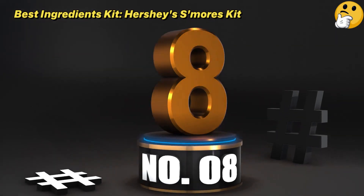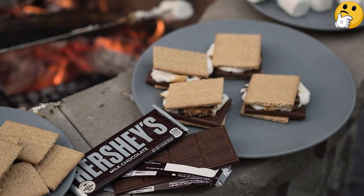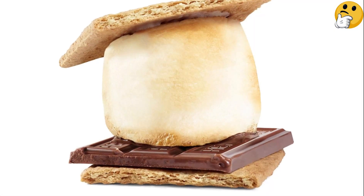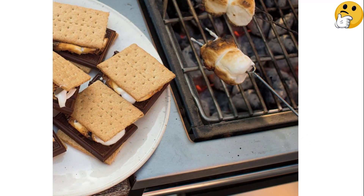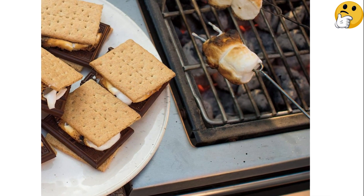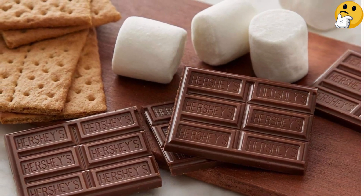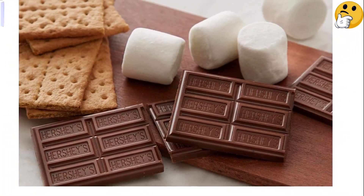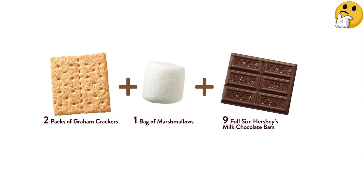Number 8. Best Ingredients Kit. Hershey's S'mores Kit. Now that you've seen options for convenient s'mores makers, let's talk about ingredients. Hershey's has long been the go-to chocolate bar for summertime s'mores, so it may come without surprise that we're recommending this kit from the brand. It has all the basic ingredients you need to make 18 s'mores: nine full-size Hershey's bars, one bag of marshmallows, and two packs of graham crackers.